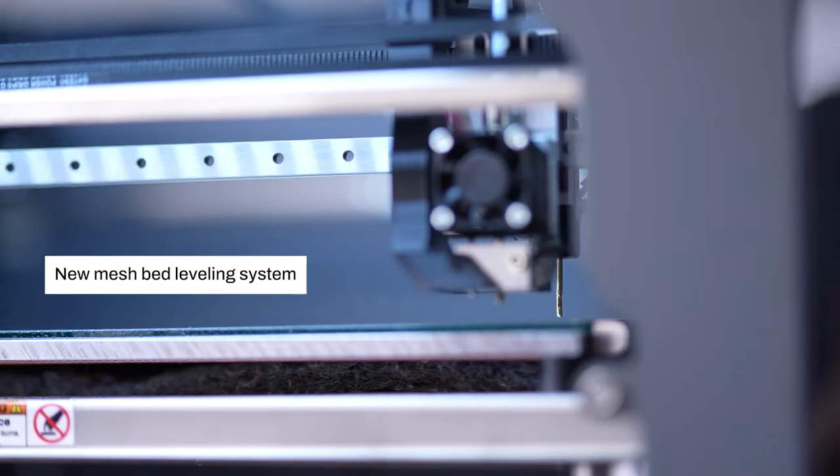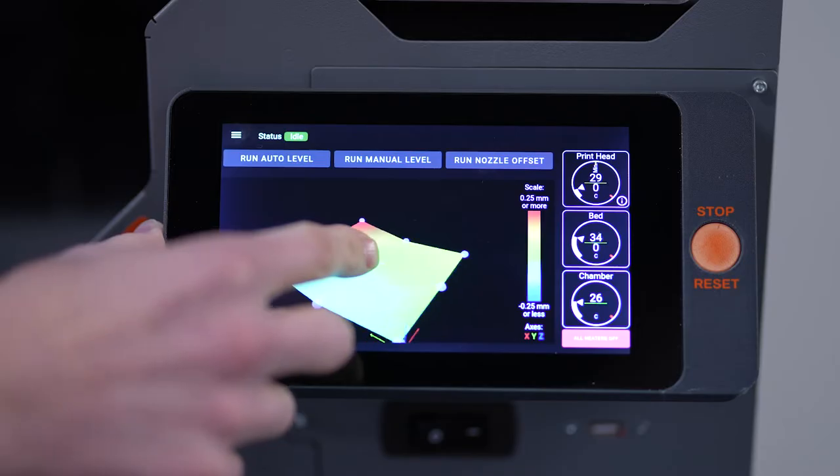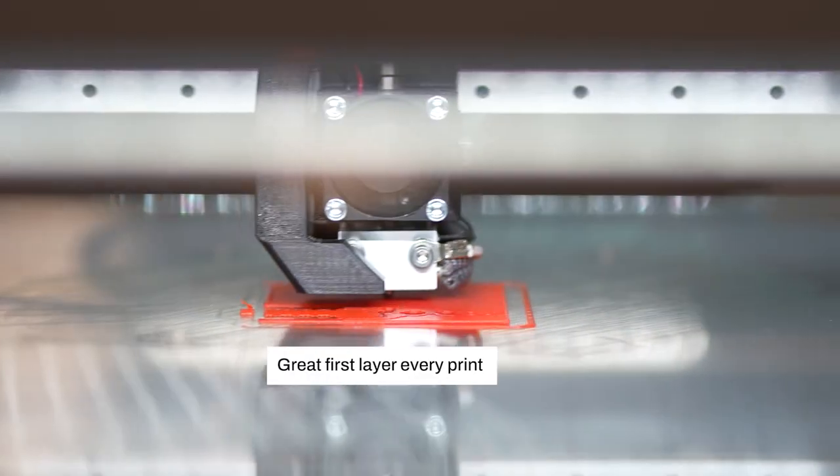EDGE is easy to use, and it's made even easier with a great first layer, thanks to our proprietary mesh bed leveling system.